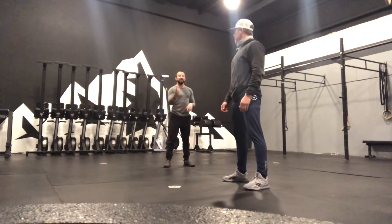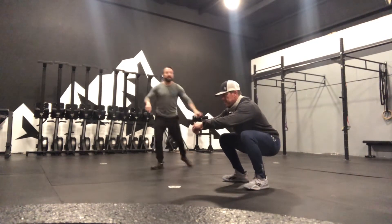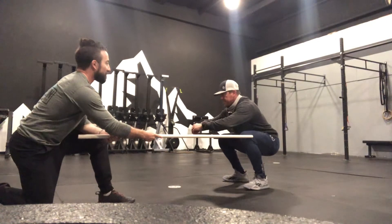Now this time I'm just going to say down and move the whole way. Ready? And down. Heels — stay right there. Put your knees back open and drive up. Awesome.